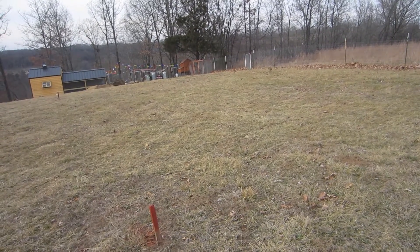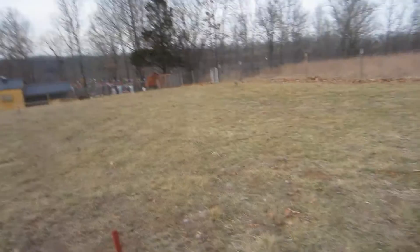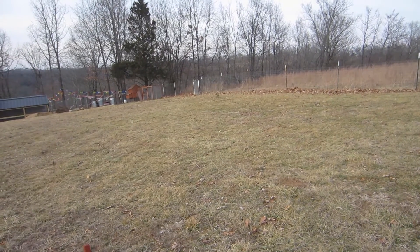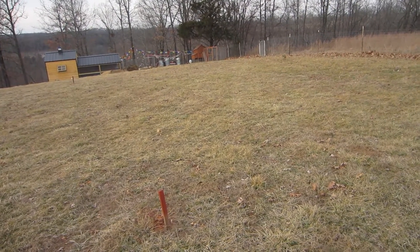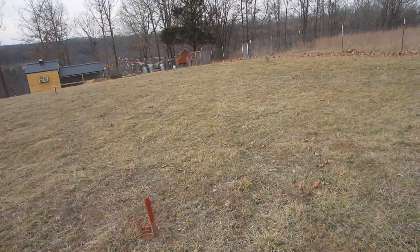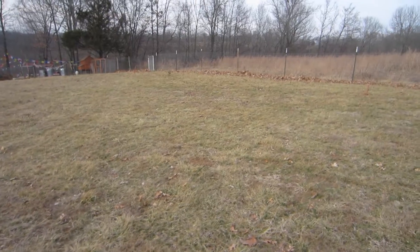I'm going to have water in it, electric in it obviously, and it's going to have a drain so I can wash it out and stuff. Front door, rear door, and also a front garage door. I'm going to be able to put my UTV in it, my zero-turn mower, my rotor tiller. I might have a workbench in there, all my tools, and then a little area that's going to be like my fur shed where I'll have water and a sink.